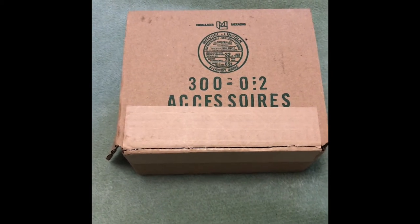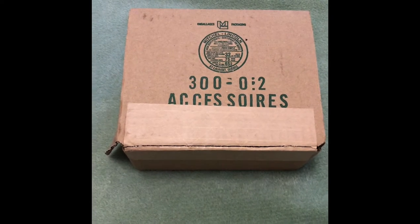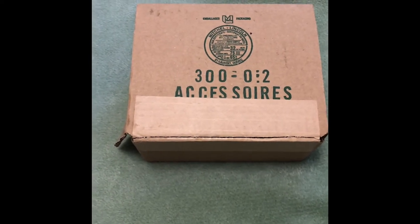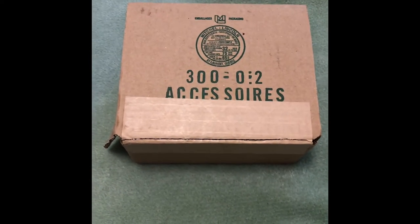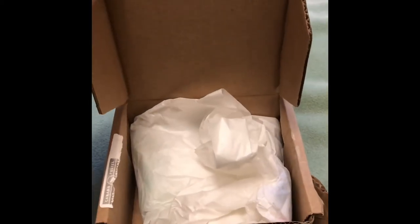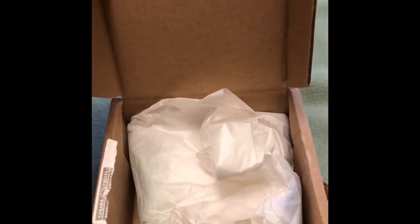What's up YouTube, Kyle here to bring you guys another video. I made a conflicting purchase — it's a mask, it'll be in the title and description below. I already pre-opened the box because my address and other information is on it. I noticed Canada Post actually opened it already just to check what it was, which was kind of weird.